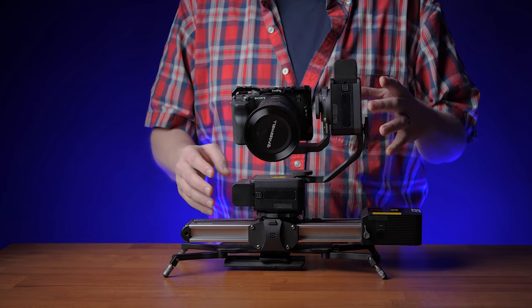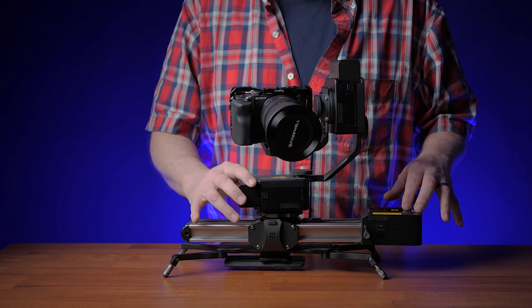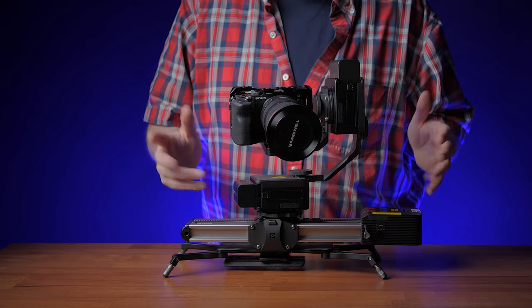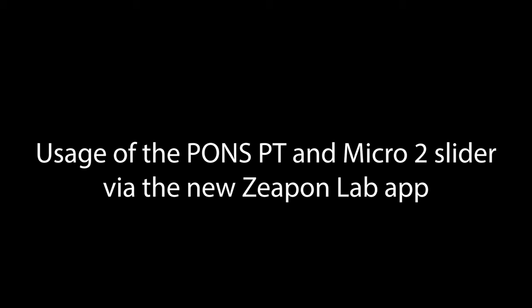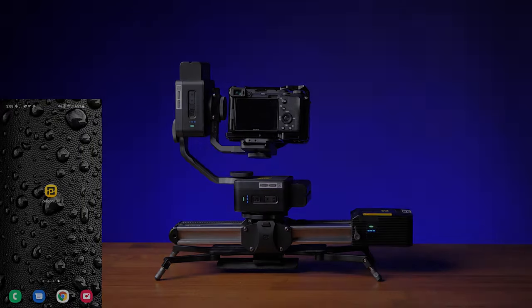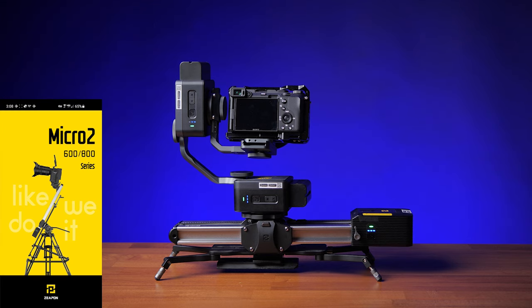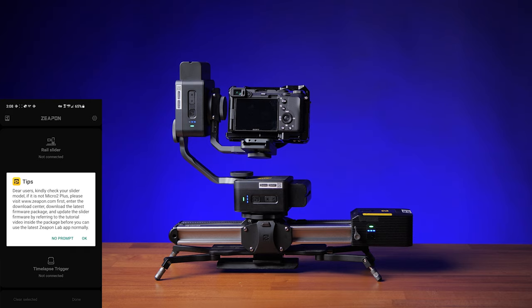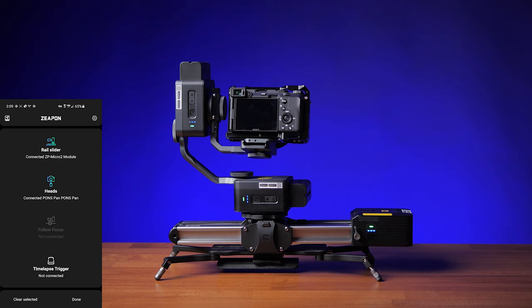Each one of these heads does have its own controls, just like on the slider, which you could use to set your in and out points. But you would be starting them all at different times and nothing would sync up very well. So really you want to use the new app from Zepon. Make sure you're using Zepon's latest app — fire it up, click OK on the tips message, and if you have everything turned on — the slider and the two heads — it should detect those automatically.